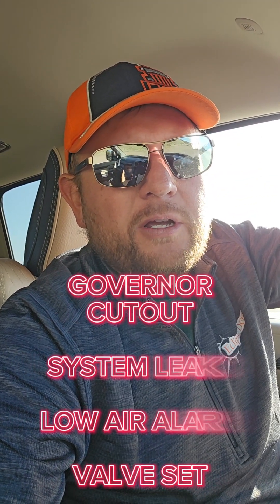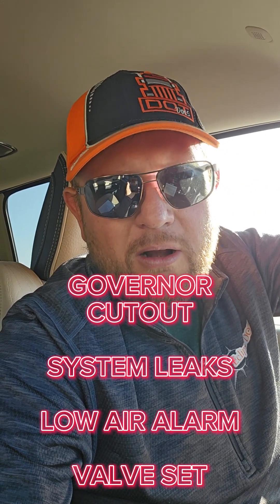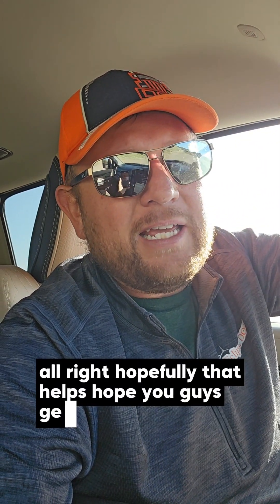Do the four parts: governor cutout, system leaks, low air alarm, valve set. Build the air back up to governor cutout one more time and then do everything else — then continue on with your inspection. That's the first thing you do in a modernized test. Alright, hopefully that helps. Hope you guys get it.